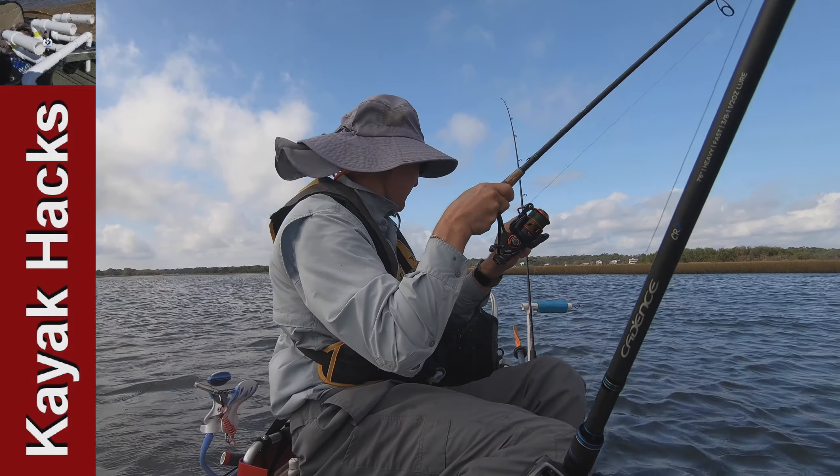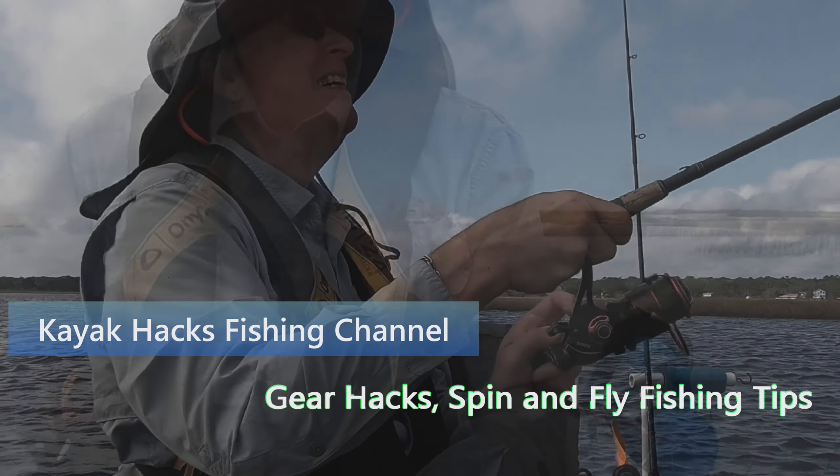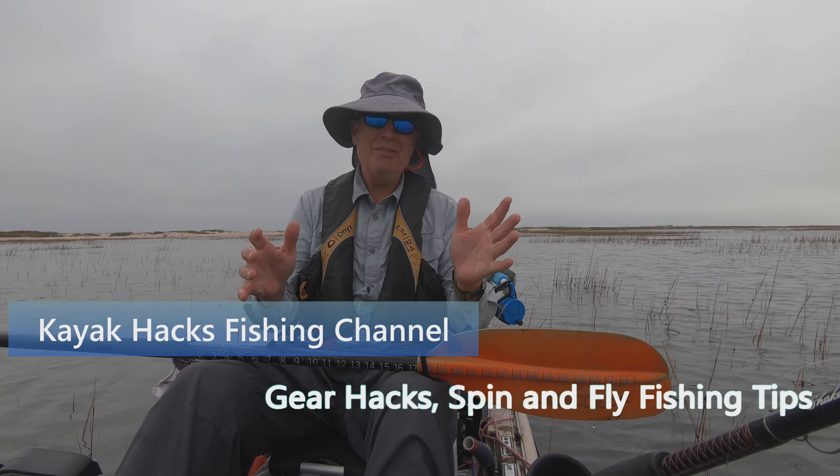Holy mackerel, I've got doubles. I've got that rod — what's on this rod? Ambush fishing for redfish: what is it and why do I do it? Stay tuned.